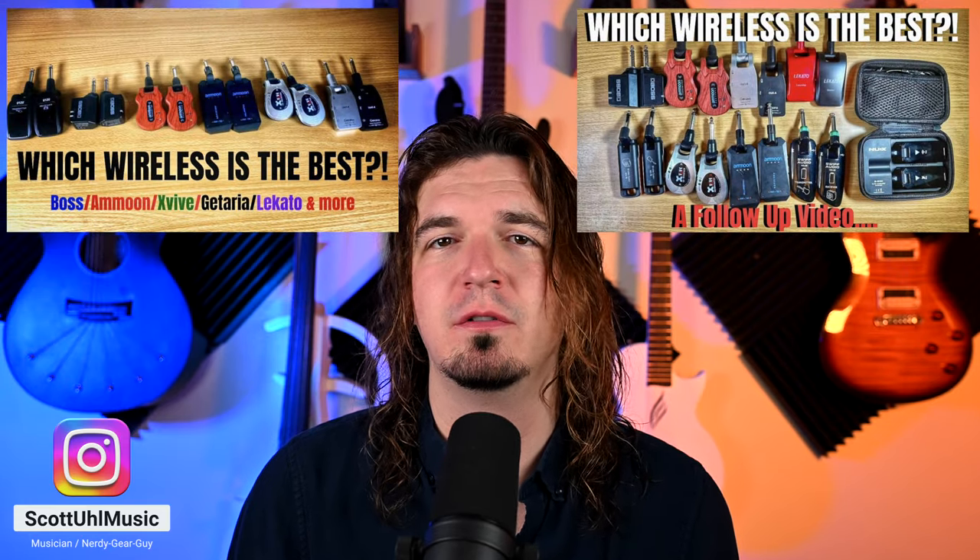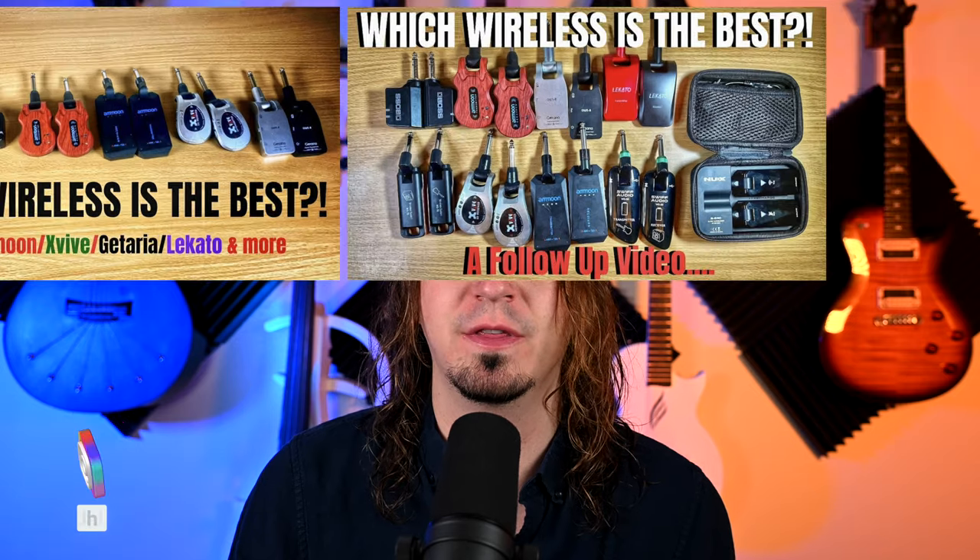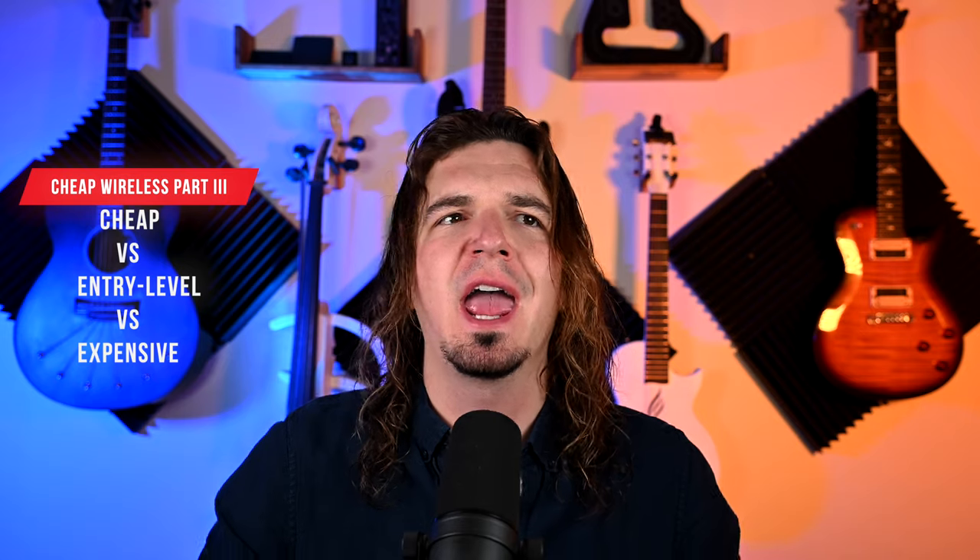If you haven't watched part one and part two, you should still be able to follow along with this video. I do recommend watching those first, just in case there's something missing. Part one is about understanding why these are so cheap and how they compare to higher end or even entry level systems. Some people don't understand that these are the cheapest systems you can get, but how do they compare to higher end stuff?